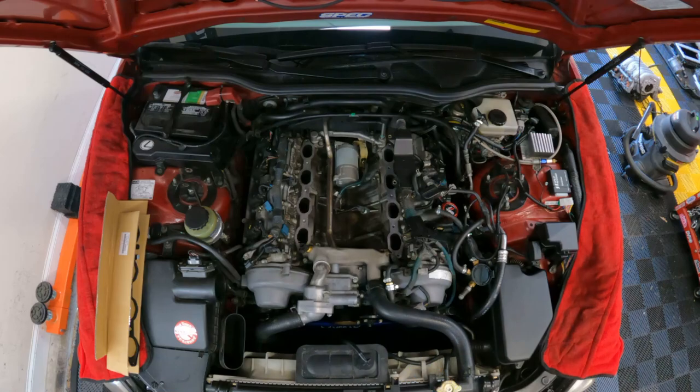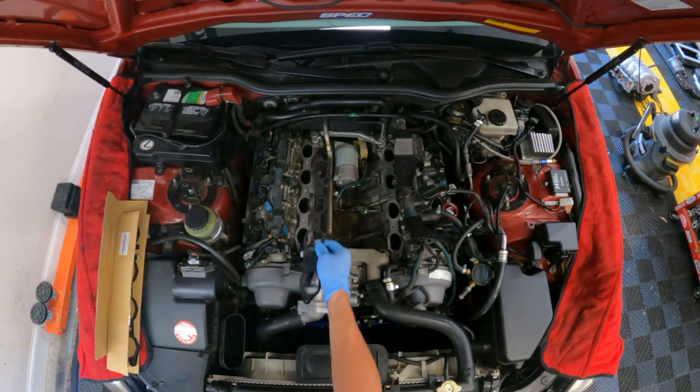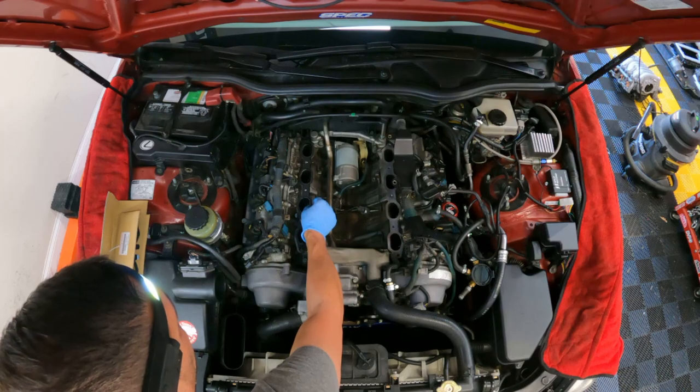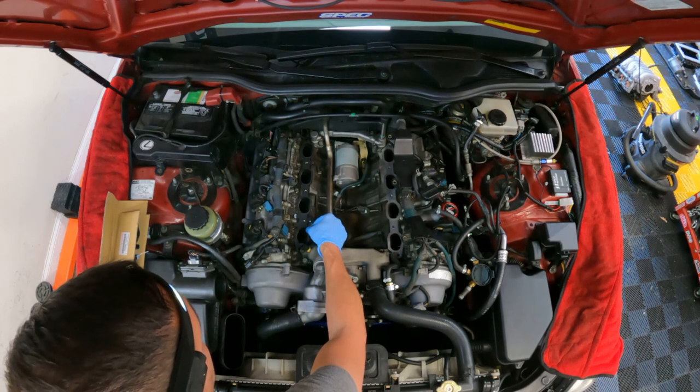Welcome to day two of the supercharger job. Today I'm going to do the adapter install and try to get the supercharger on and all the fuel lines ran — it's going to be an exciting day. This is your last chance to double check all your connections, make sure all your bolts are torqued, and wires are tucked. We're going to go ahead and set these intake manifold gaskets on — I did a pretty thorough cleaning on the intake ports, they were very, very dirty.